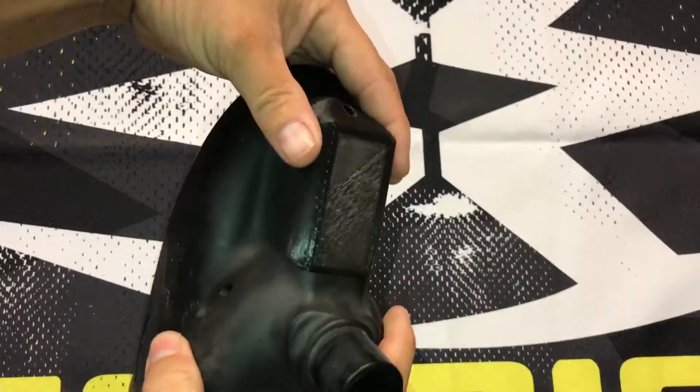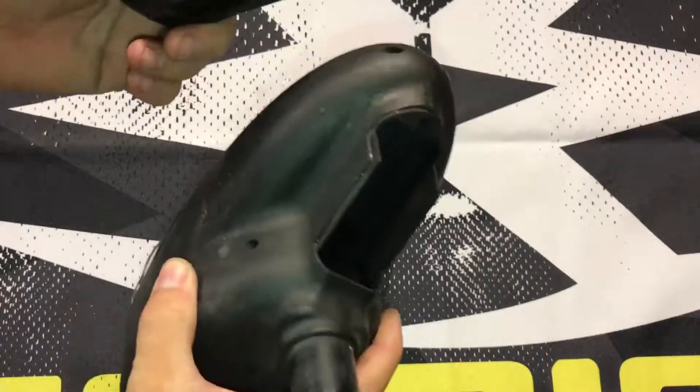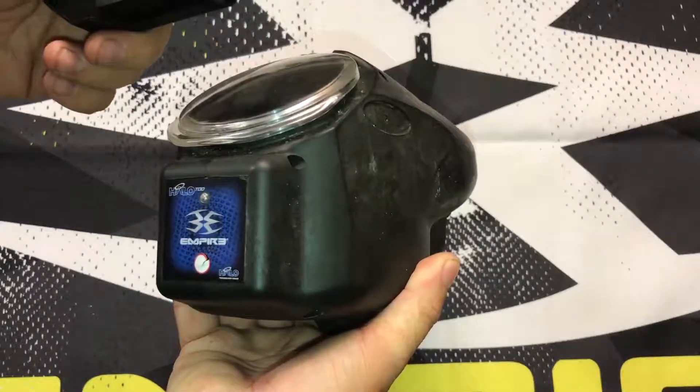Hey, what's going on? I just want to make another short video. One of our friends made this — it's a battery door for the Halo and the Halo 2. This is actually a Halo 2.